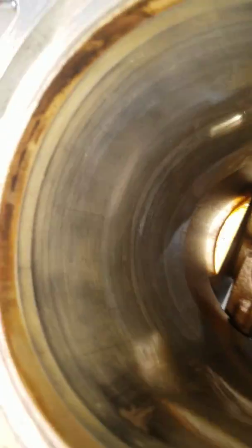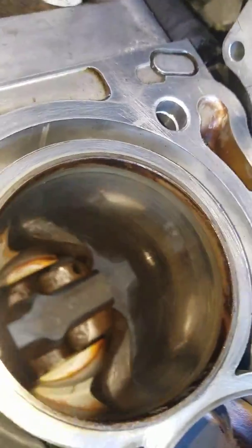All right, so here's cylinder number four — the one with messed up compression, tons of blow-by. Got the piston pulled out.